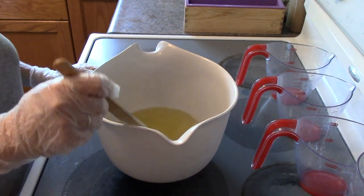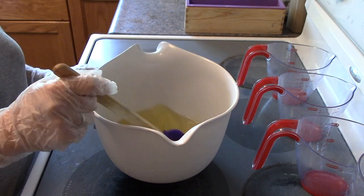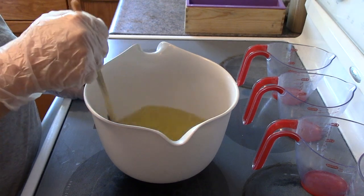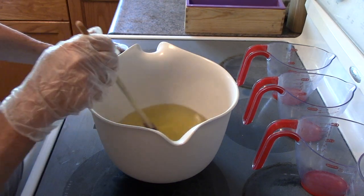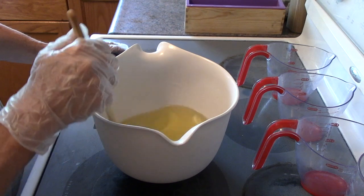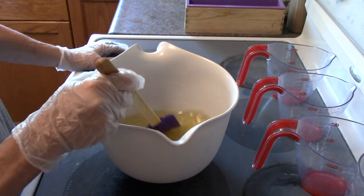Hey everyone, it's Karen from Mayfly Life. Today I'm getting started on my Christmas soaps. What I'm doing here is making a Christmas soap for my co-workers. I know it's only August and I'm going to get a head start on my Christmas shopping, so to speak.